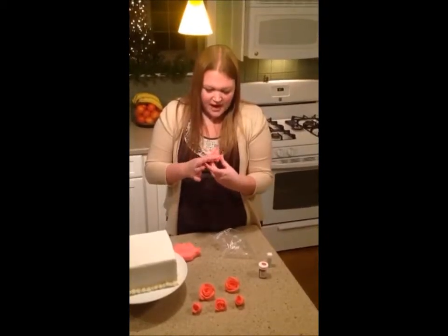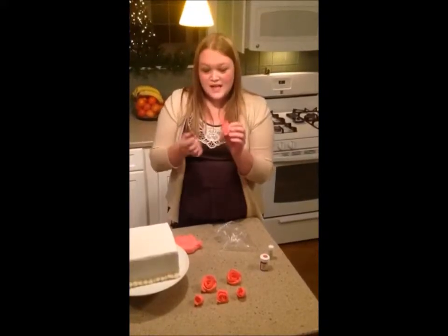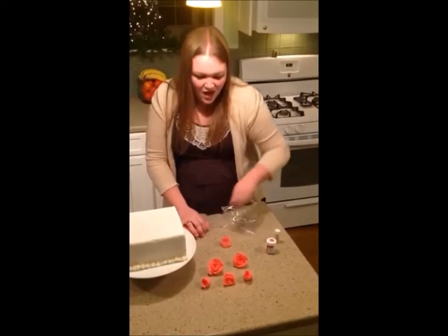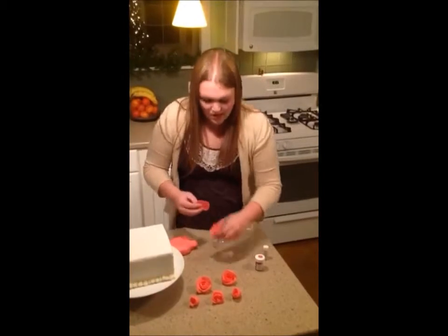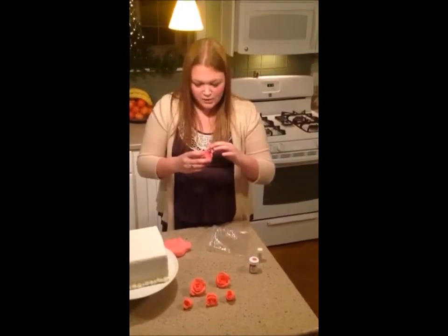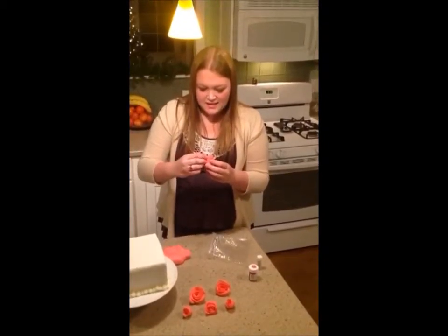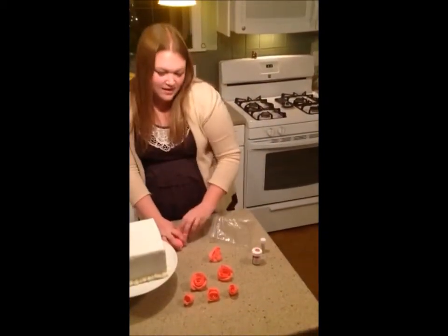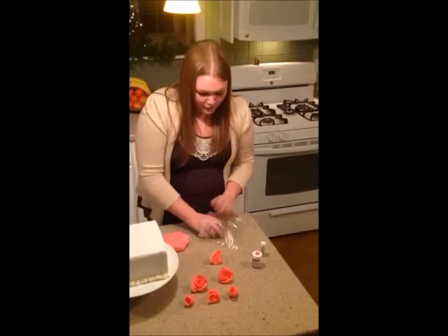As you get farther out, you're going to want to start making the petals go out so that the flower expands a little bit, rather than having all the petals squished together. Once you've got the initial petals done, you can get more creative with layering them — like putting one inside rather than on the outside. That adds variety to how the petals lay and makes them look a little more realistic.